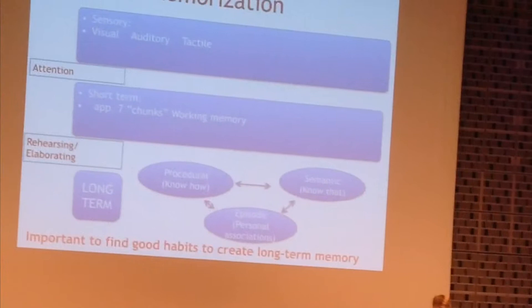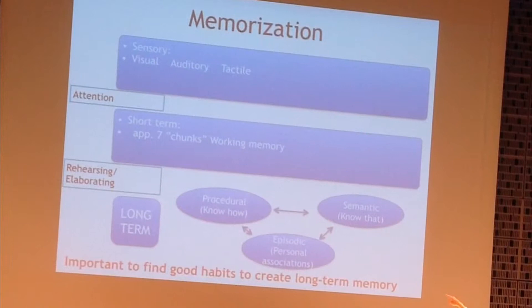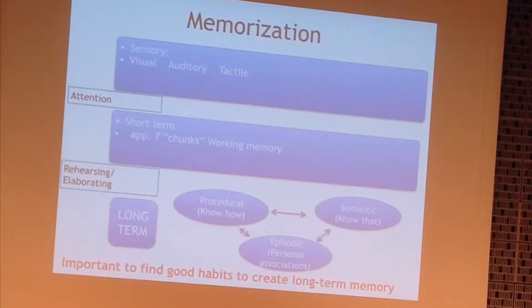This is a short talk about how to memorize. Most of you know this: we have sensory memory, short-term memory, and long-term memory. The important thing is going from the short-term into the long-term — especially the procedural exercise, which is learning to remember and precedes making the strokes. And also the semantic, when we learn notes or pieces.